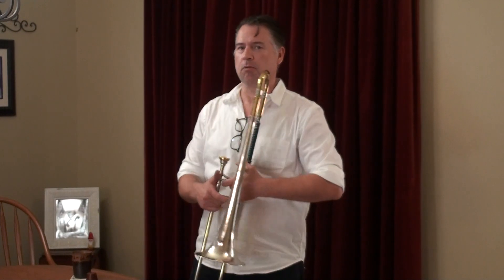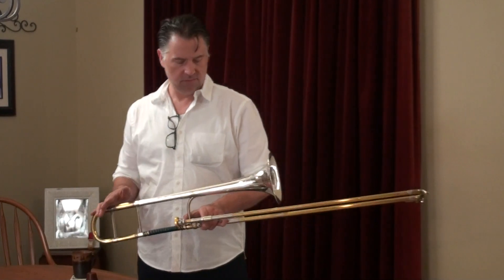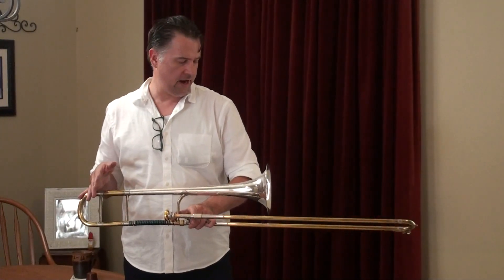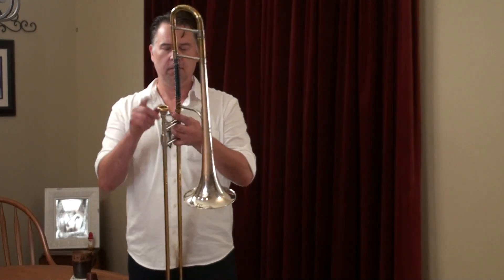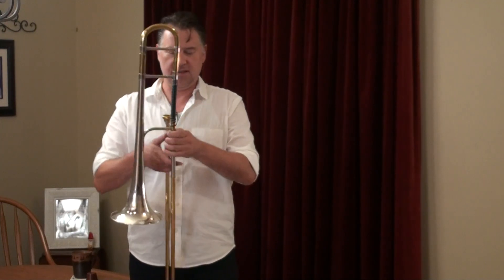This is during the era that they were also doing the new proportion models. So like all the other horns from that era, this is set up the way they were setting up the new proportion horns. But this connector — this modern King slide connector — this is not a 2B connector.